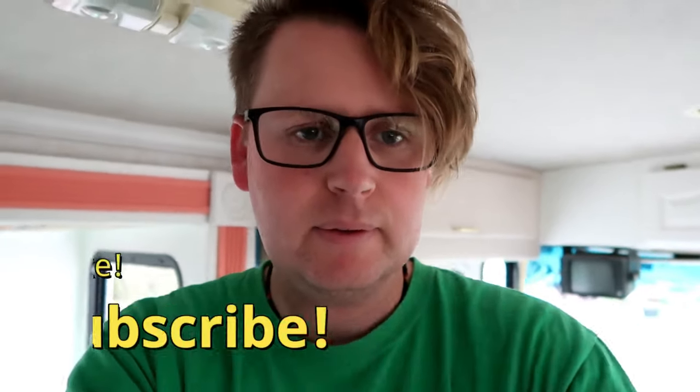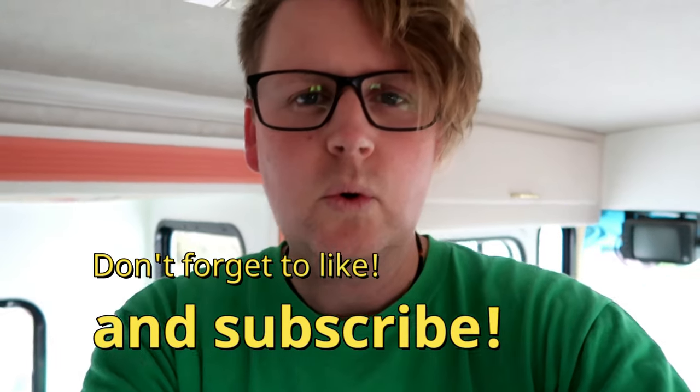I need the safety wrist strap on the camera. So we have exciting news.